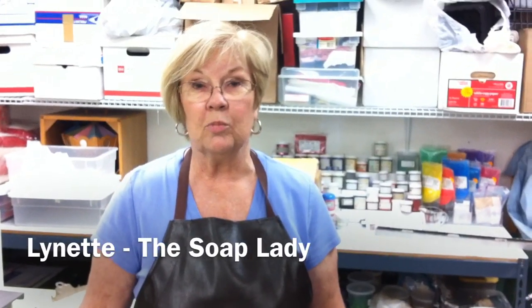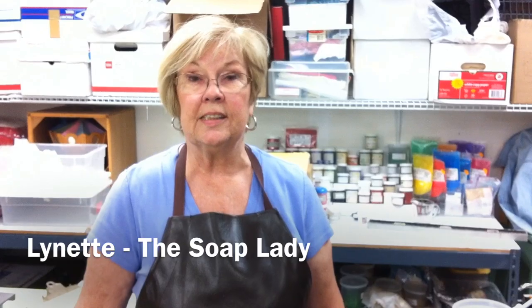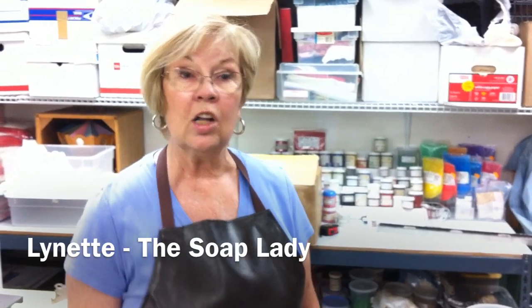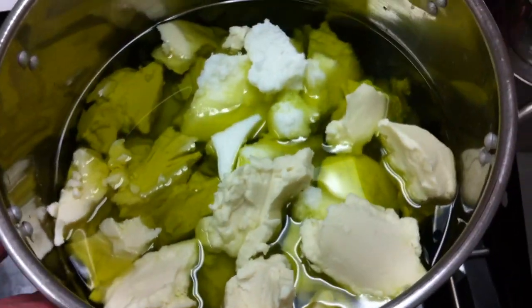Hi, I'm Lynette the soap lady and today I'm going to show you how I make my tangerine sage soap. First of all I have my oils already measured out and put in the pot and they're ready to turn the burner on and melt all the oils.